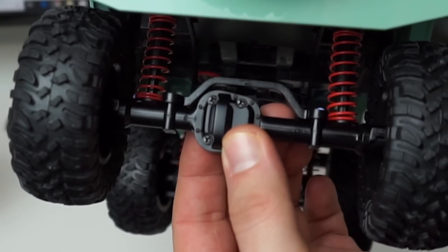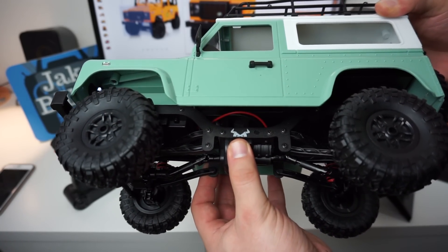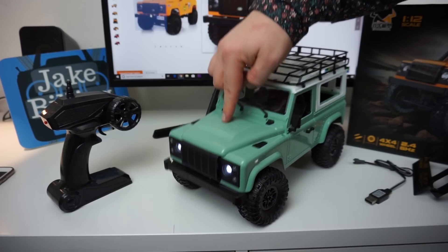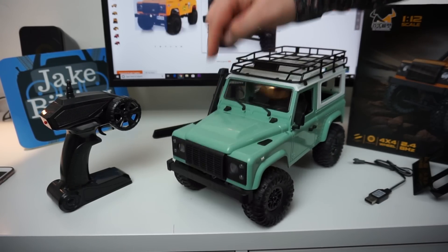I like how you can see the differential covers sitting in here on the axles. You can see the MN company logo stamped there. The roof rack's pretty cool - you can tie some things on this. Here's the big question: does it pass the Jake Billing bounce test? It's got a lot of body roll - that's really funny to watch.